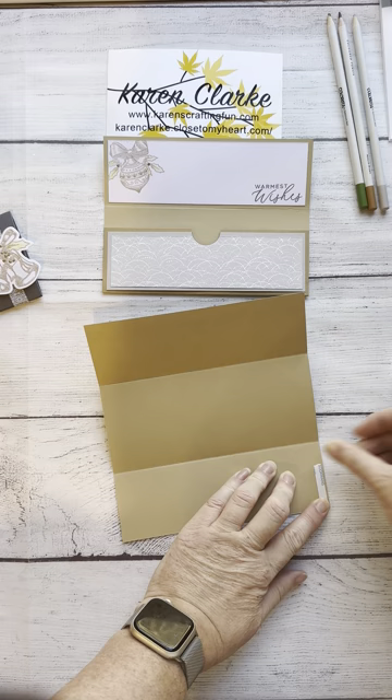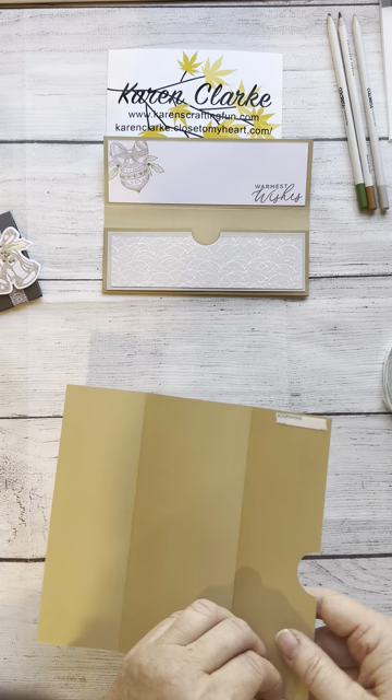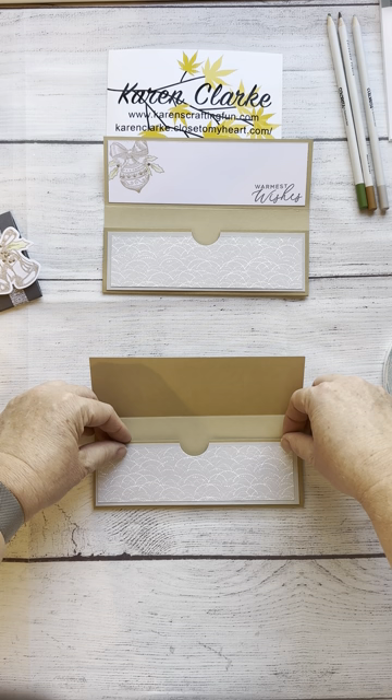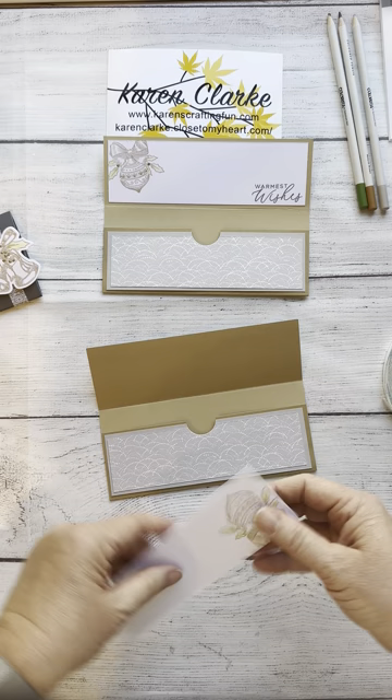Now that I've done my punches, I'm going to take my strong adhesive and put it on two sides — only on the left and right very edges — to create my pocket. I always try to make sure I've got a little bit of room when I fold it up. I don't want to press it down so tight that there's no room to insert the money or gift card holders.